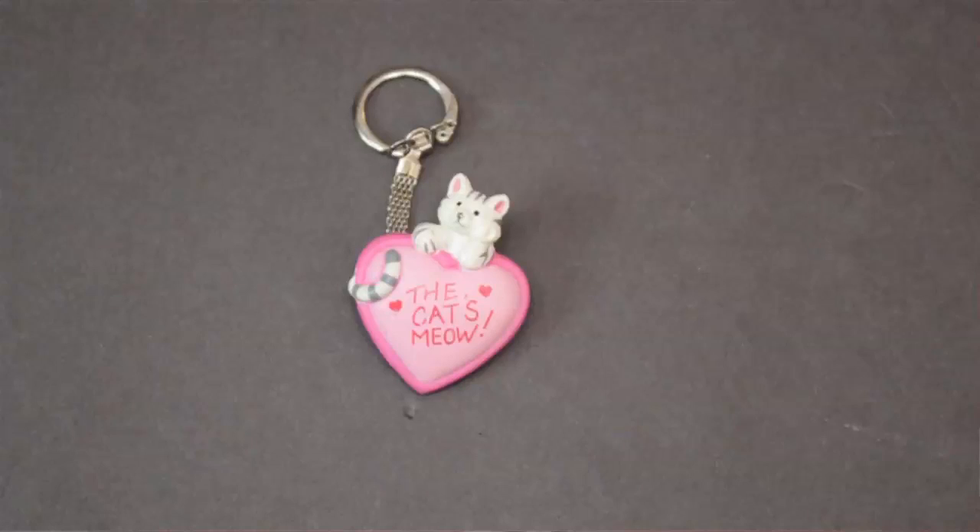A very easy way to take something you have but perhaps don't want to use for its intended purpose and be able to use it. My name is Linda Hutchinson and thank you so much for joining me. Bye bye.